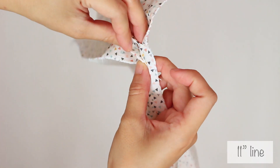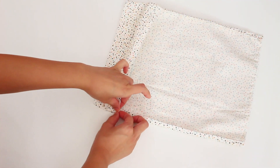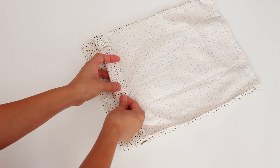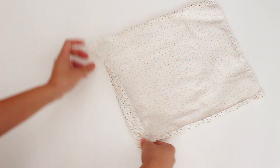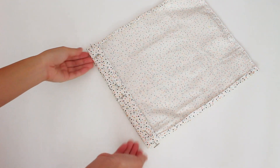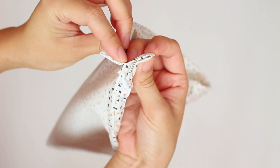I folded the top over to the 11 line and pinned it. But, I only pinned through the first piece of fabric.